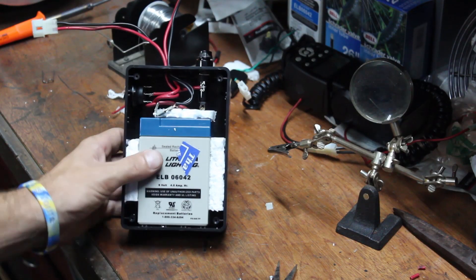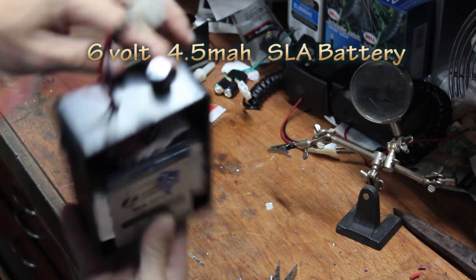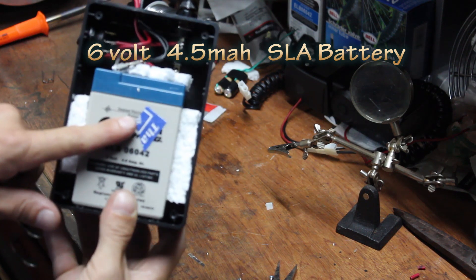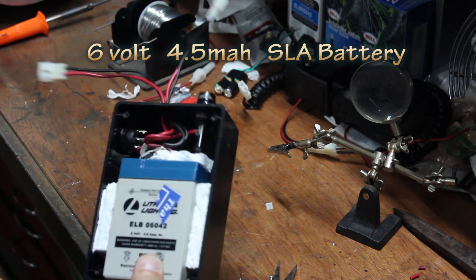Here's the inside. Got a fuse right here, wired up to your switch and your battery. And then some pieces of styrofoam to keep everything tight and good to go.